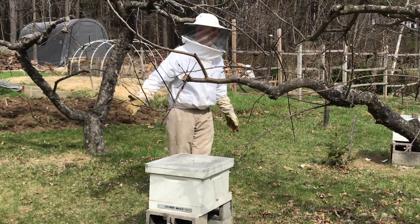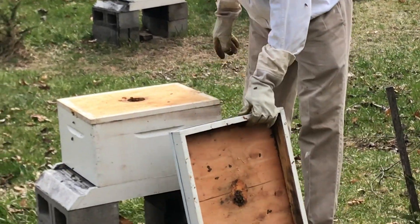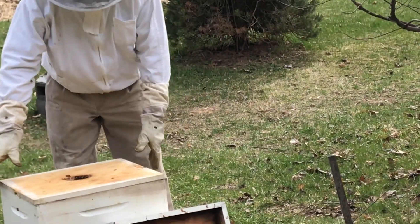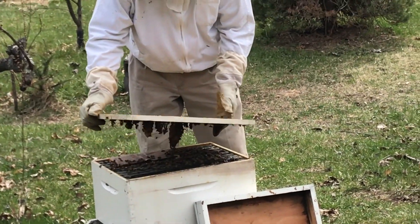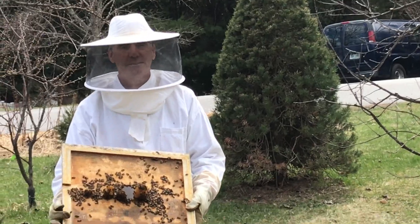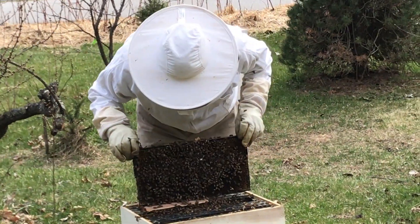Okay, come over here and check number two — this is a different variety of bee, kind of normal. Anyway, it did the same thing because the frame is missing. Let's check and see if the queen is gone — we're on the bottom here.